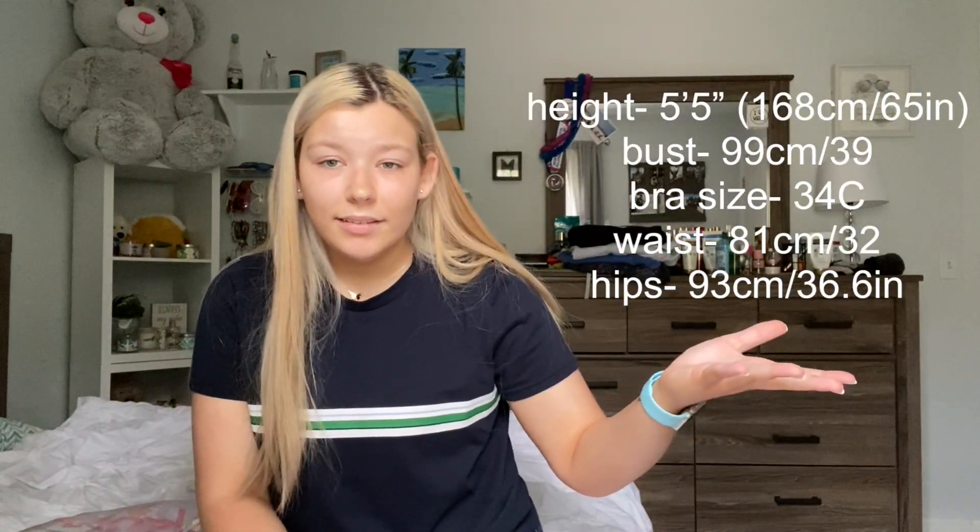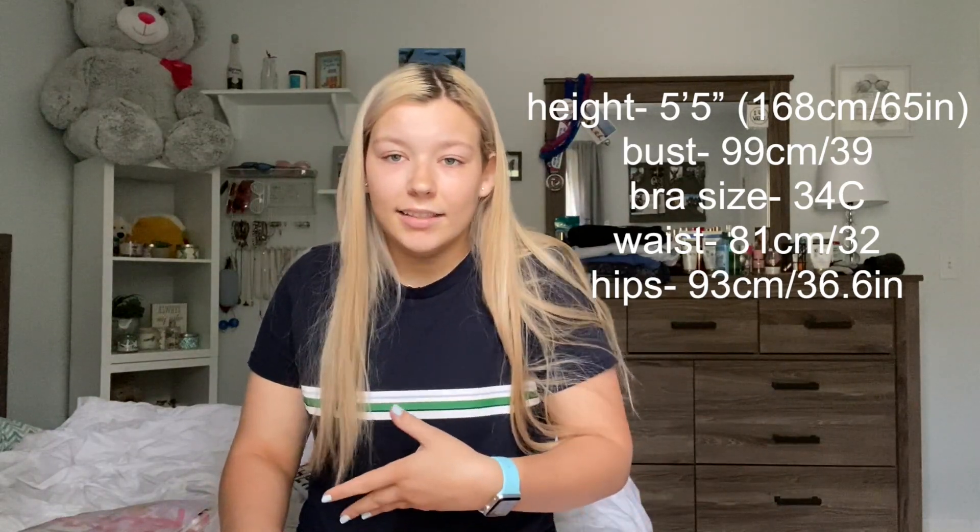Shipping took about three weeks. I ordered it April 15th and I ended up getting it May 6th, which honestly isn't even that bad, especially since shipping is so much slower now. These are all my measurements if you wanted to compare yours to mine and see how this stuff fits me. I ordered all my tops in a medium, so hopefully they all fit fine.